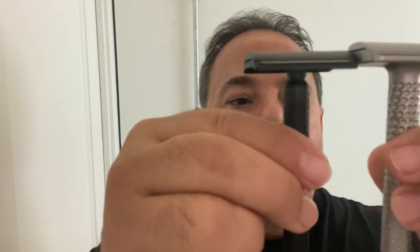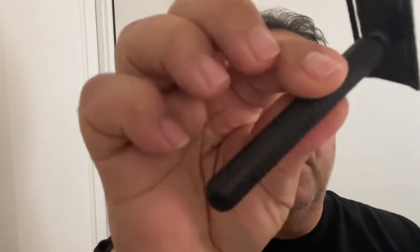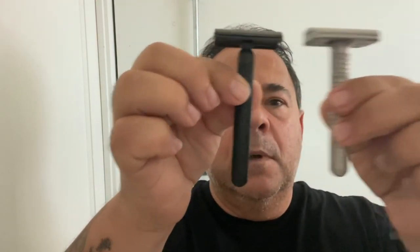As far as comparison — the Muramasa is a little bit shorter. I haven't set these on the scale, but they feel about roughly the same weight in my hand anyway. It doesn't feel like a heavier razor. Here's where you would see the settings.